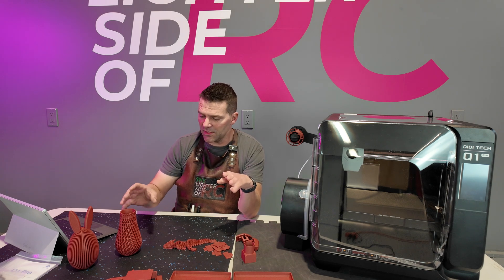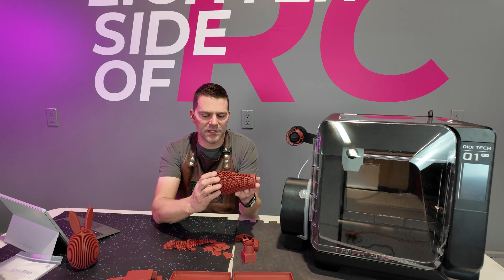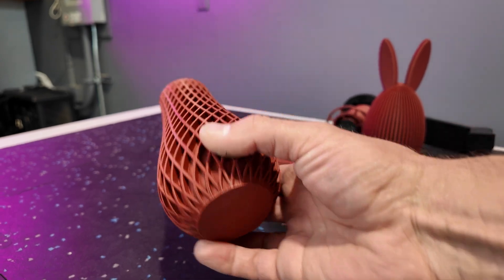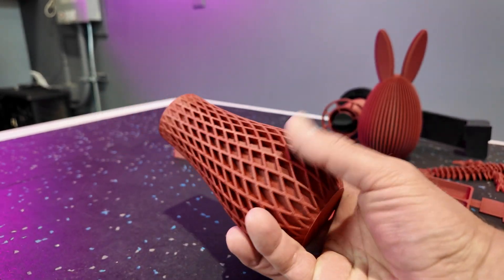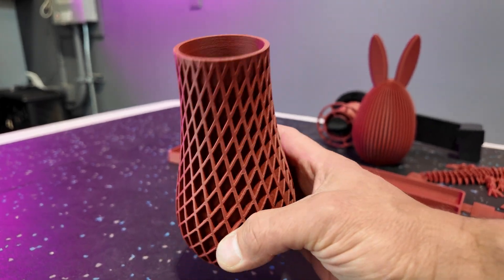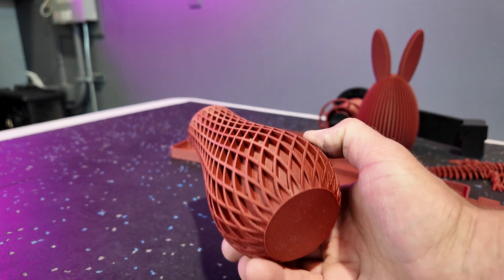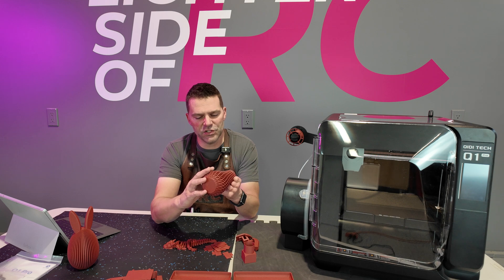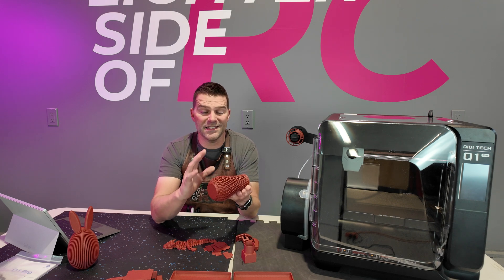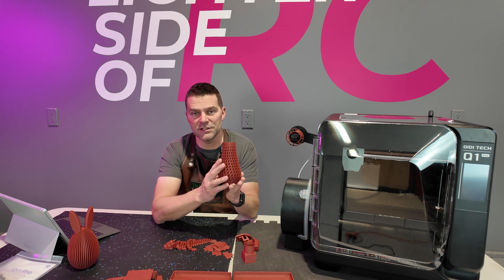From the dragon we got into something a little trickier — a vase with a whole bunch of different geometric shapes and variations. It's a nice solid print that does use quite a bit of material. I pulled it off either Printables or Thingiverse and it turned out beautiful with a nice smooth finish. The Bamboo Labs Carbon PLA prints very nicely, so the finish is partly the printer and partly the material.